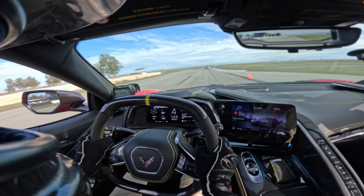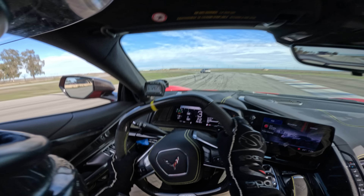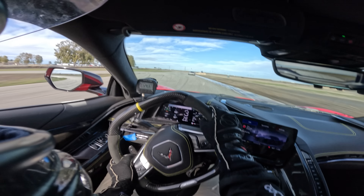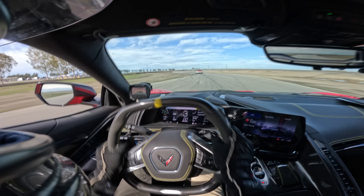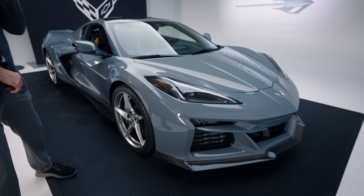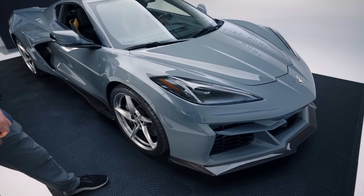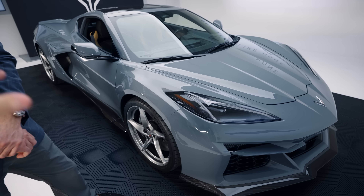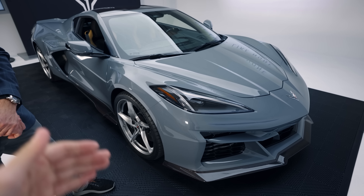Aaron mentioned he loves what we're doing with the Z06 — using it out on the road, not keeping it in the garage or a museum. Looking at the E-Ray, given that it's got brand new technology to the Corvette brand with the hybrid system, what is it like driving with the front and rear tires combined for performance? Do you feel a major difference, and is it sustainable for lapping or other track tests?